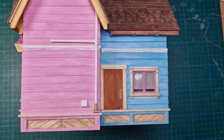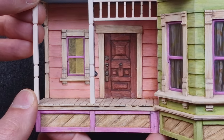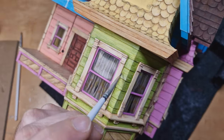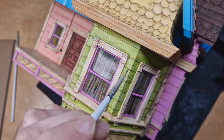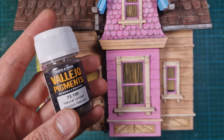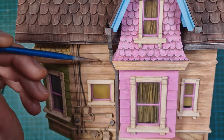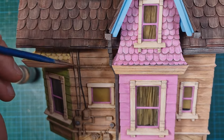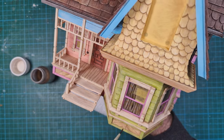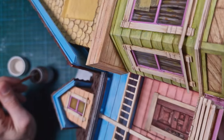I glued the windows to the model and sealed the joints with epoxy putty, then sanded and painted with base colors. I also glued both floors and added missing details. Now I can see the whole building and correct and finish the paint job. I continue the weathering process with Natural Umber Vallejo Pigment — I bought the whole set and finally get to use it. I apply it carefully with a small brush and blow off the excess, choosing corners where dust would naturally accumulate. When finished, I spray everything with matte varnish to seal it in place.